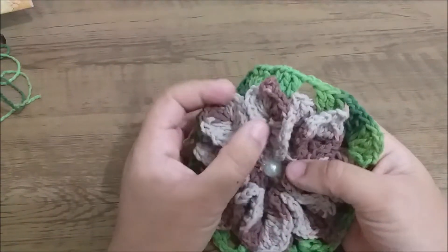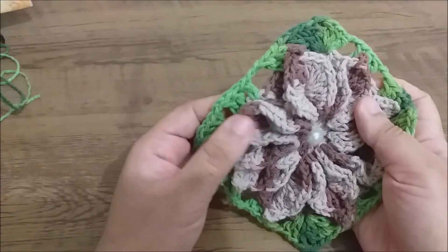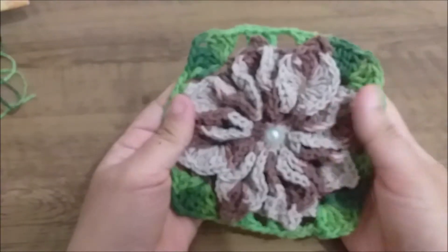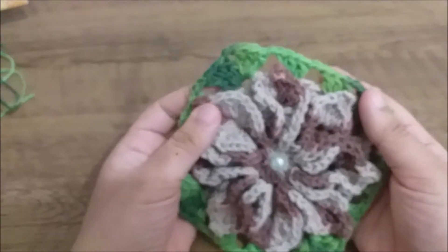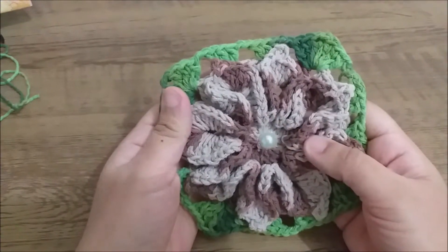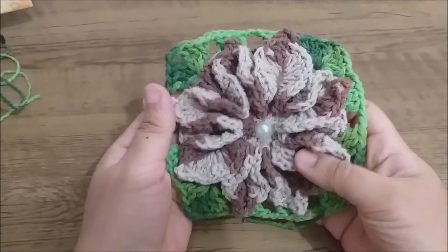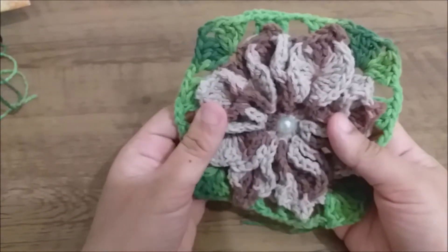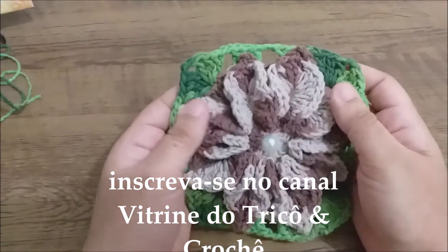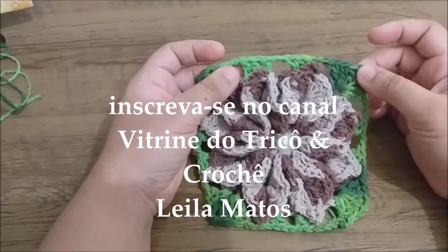Hello guys, how are you doing? I hope you are well with the grace of God. For those who don't know me, my name is Leila Matos, here is the channel Vitrínico Tricô & Crochê. Today's video will be this beautiful flower in square, which we can use for various works. If you're not subscribed to the channel, subscribe, hit the bell, leave your like and your comment.